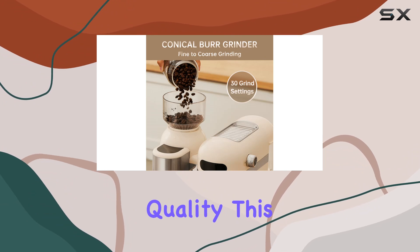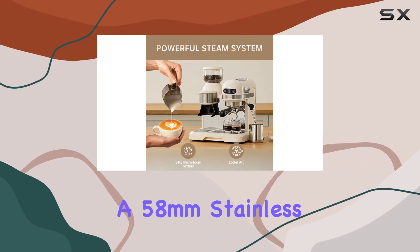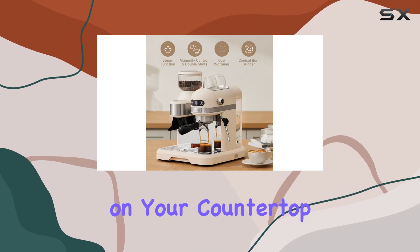In terms of build quality, this machine doesn't disappoint. With a 58-millimeter stainless steel portafilter and a durable plastic construction, it's built to withstand the rigors of daily use while still looking sleek and stylish on your countertop.